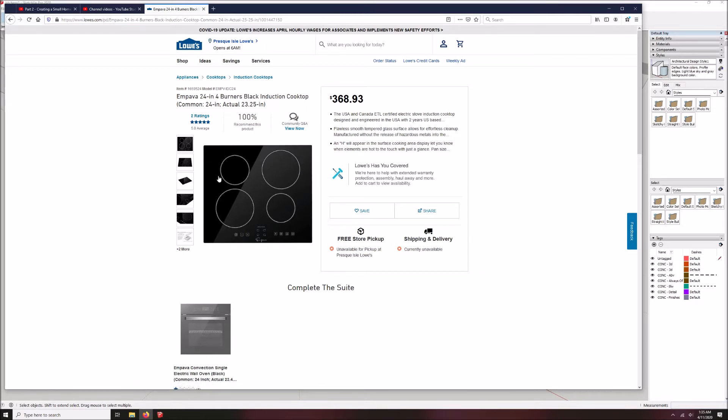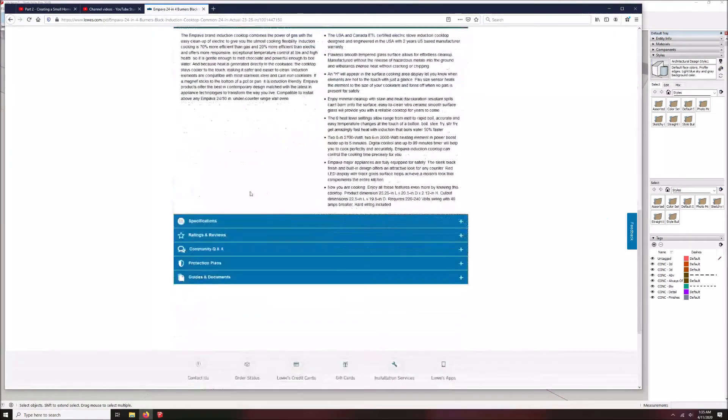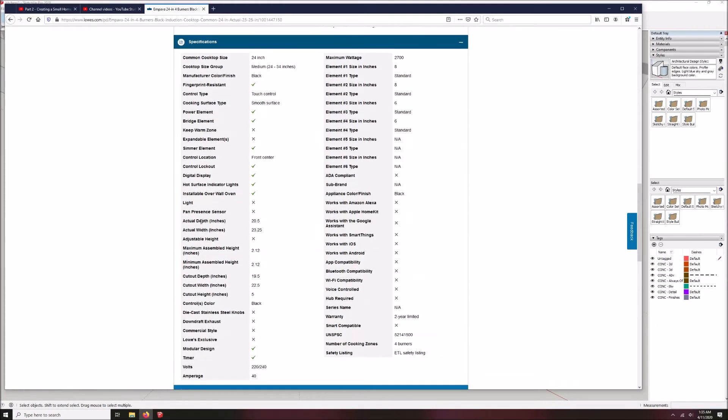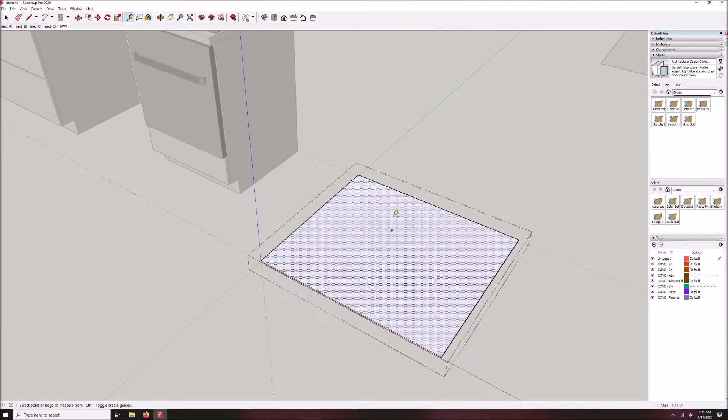I've already copied the image and saved it on my computer. Now we're going to look at the specifications — this gives us the exact size. It is actual depth 20 and a half, width 23 and a quarter. So we're going to make this exactly that size.